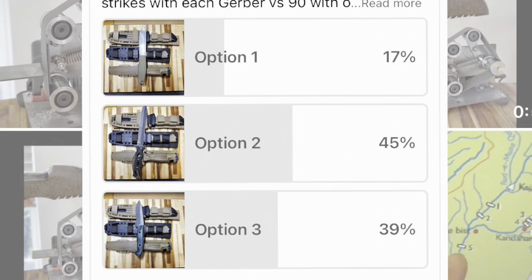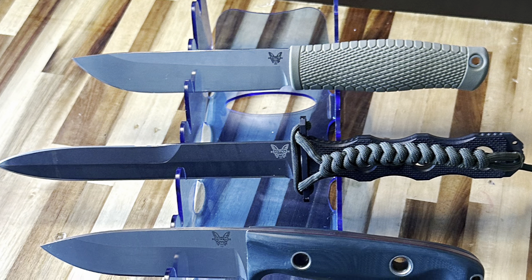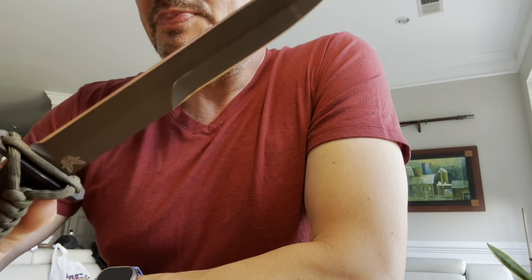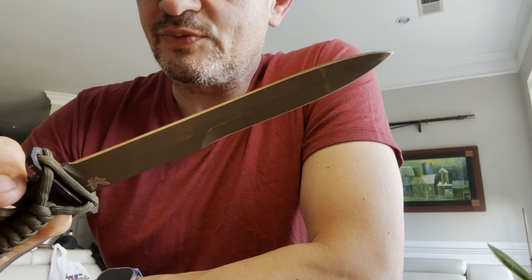A few days ago I posted a survey and over 150 people replied. I asked them to select one Benchmade to compete against three Gerbers. The options for Benchmade were the Leiko on top, the 185 SOCP in the middle, and a Bushcrafter on the bottom. Somehow my viewers picked the most sinister looking and most expensive one out of the three.